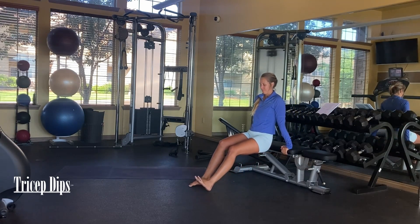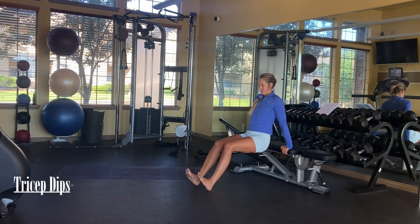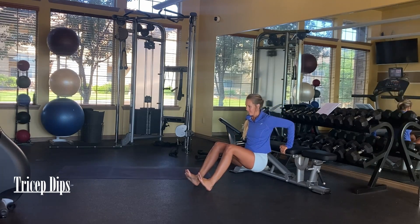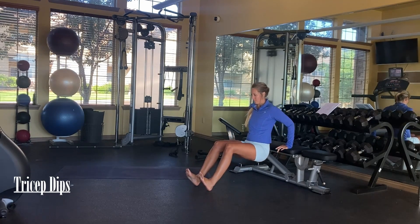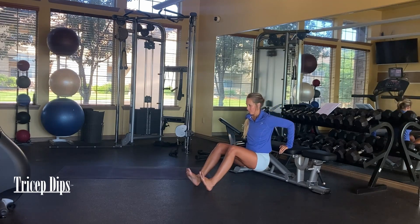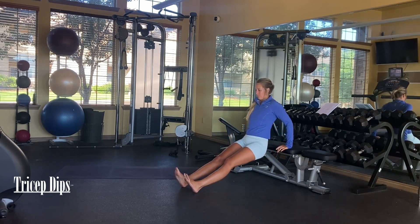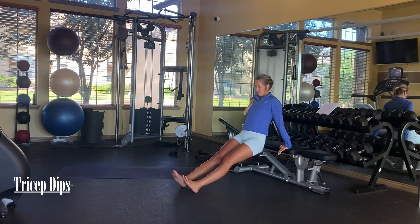Our second exercise is also going to involve this bench, but you can do it on the floor, which is shown later. These are tricep dips. Make sure that your elbows are close to your body and tucked in — you don't want flared elbows or little chicken wings. You want your elbows close to your body.